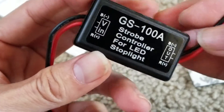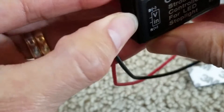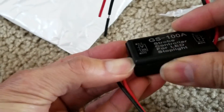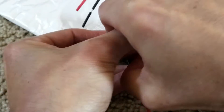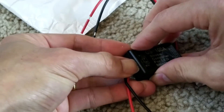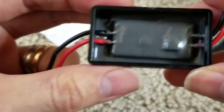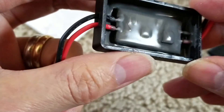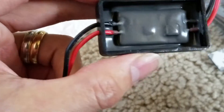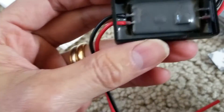Unfortunately, this one does not allow you to adjust the timer. I tried to pop the cover open to see if there's an adjustment inside. It turns out it's waterproof or water-resistant — it's glue-sealed so no water can get in and damage the circuit board.